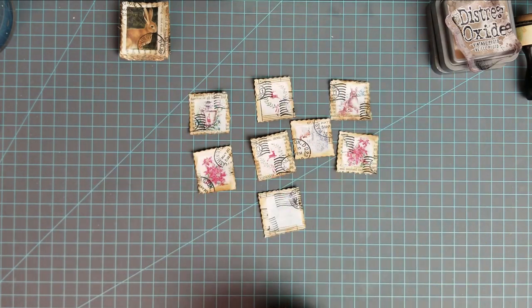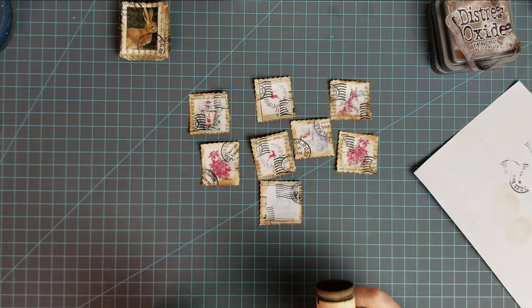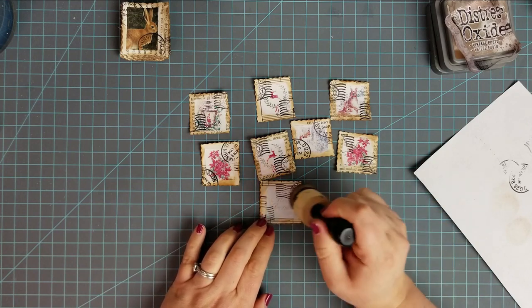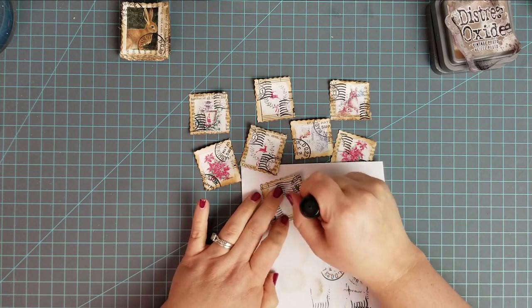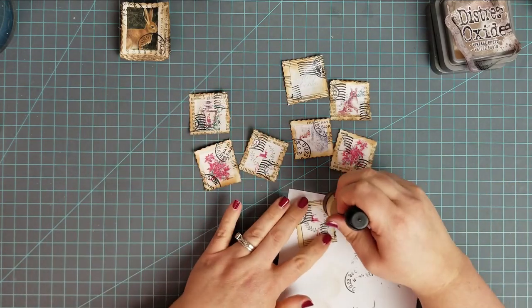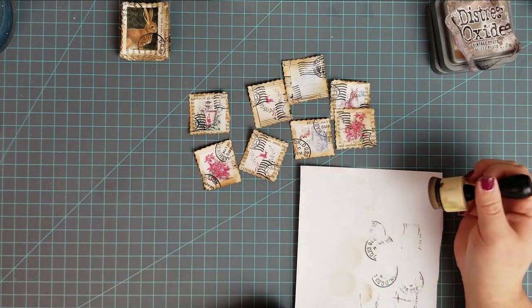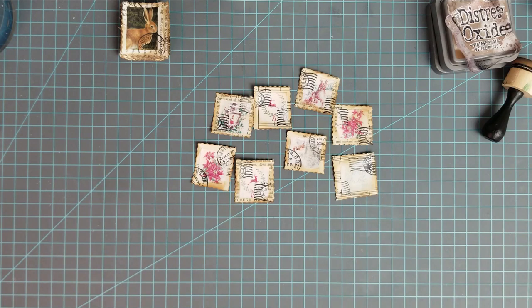I love how they turned out — they're so pretty. I kind of mentioned how bright they were earlier, so I want to add a little bit more color to a few of them. Just a little bit — I barely have any ink on this, I kind of dabbed some of it off.